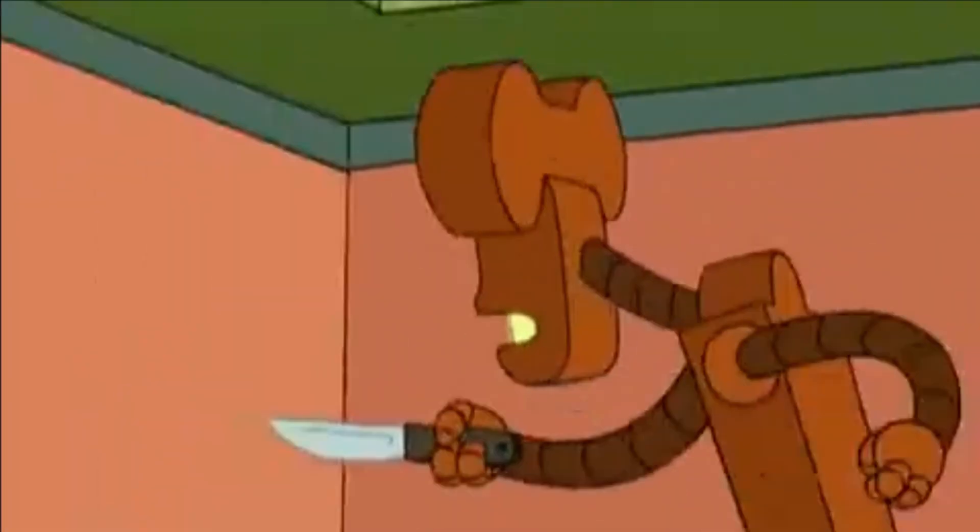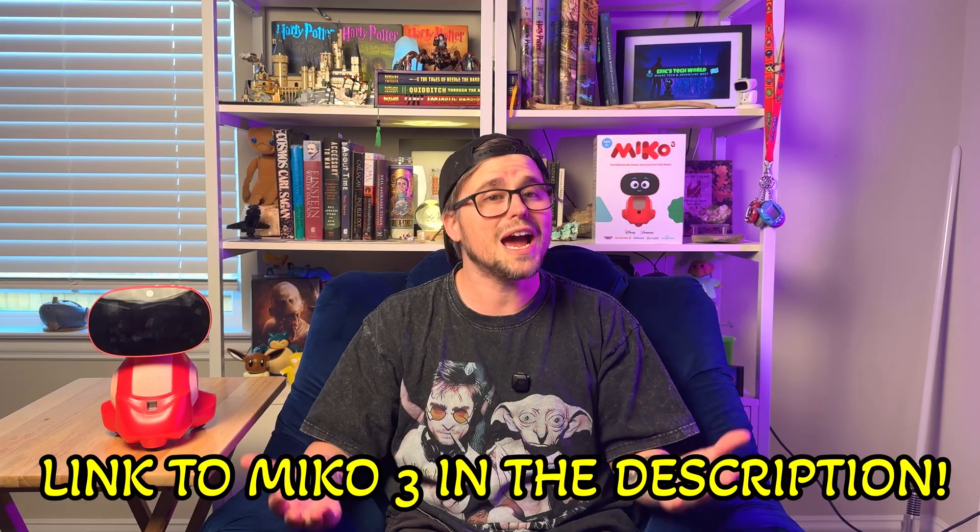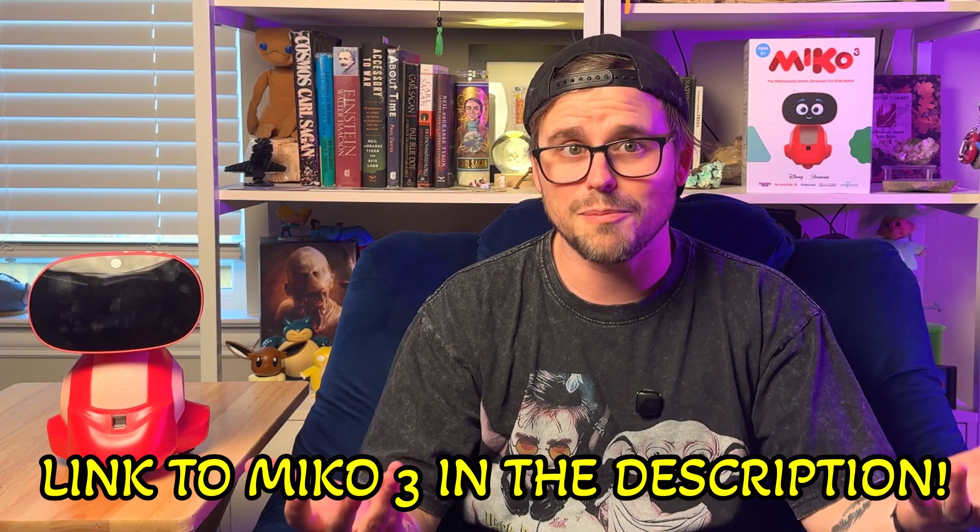Overall, to answer the question this video is titled with — do I think this robot is worth it in 2025? The subscription is annoying, but overall I think the robot is worth it. Especially if you have a kid who you want to have an AI robot, but you don't want some rogue AI that says crazy things, or a robot they spend every waking moment on and get brain rot. I would suggest getting this robot with the caveat that you need to understand you're going to pay a subscription. You can pick up your own Miko 3 via the Amazon link in the description below — they didn't send me this, so all my opinions are my own.